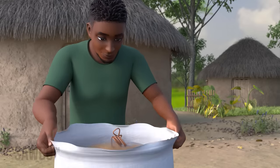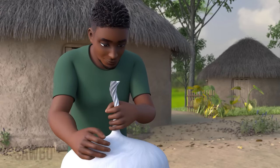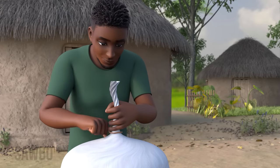Seal the outer woven bag the same way as the poly bags by twisting the top of the outer woven bag until it is tight against the poly bags, then tying it tight with a string. Be sure the bag is tied as tightly as possible.